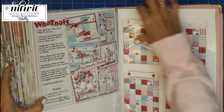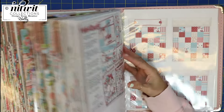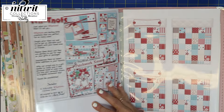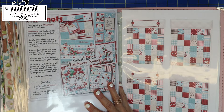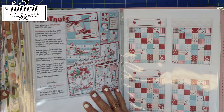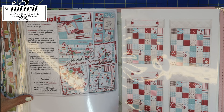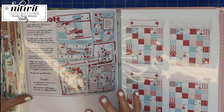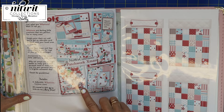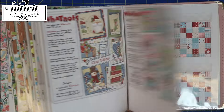I absolutely love Nitwit Collections and I just wanted to show you how I keep all my Nitwit Collections. This book is huge, but when you have digital files there is absolutely no need to print everything out. I find that by printing out just the top sheet, I get a lot of creative inspiration — I can look at the kit and plan things out in my mind, like 'oh I could use that or I could use this.' This is just an option I wanted to share with you.